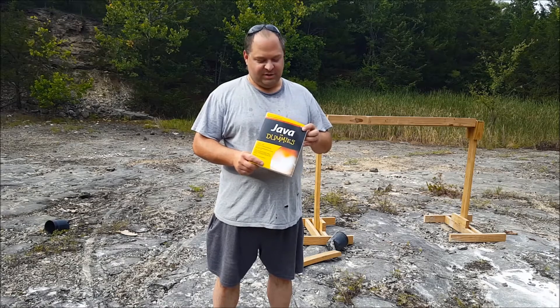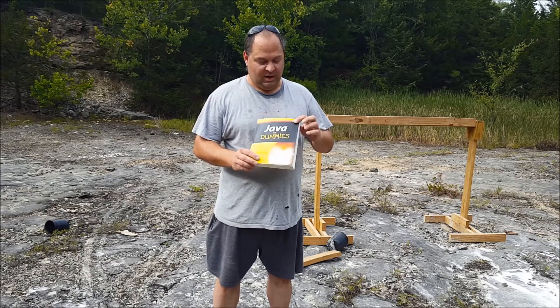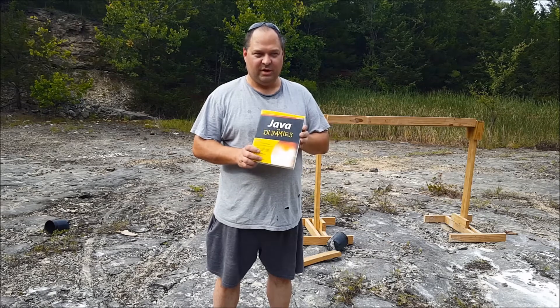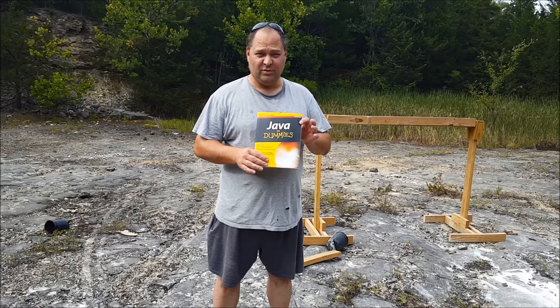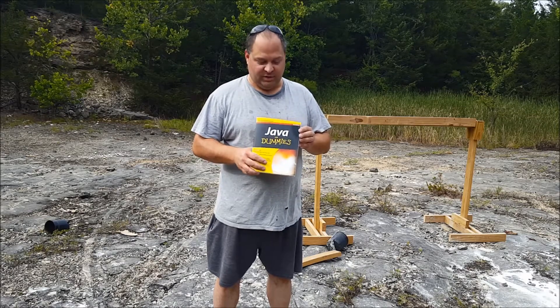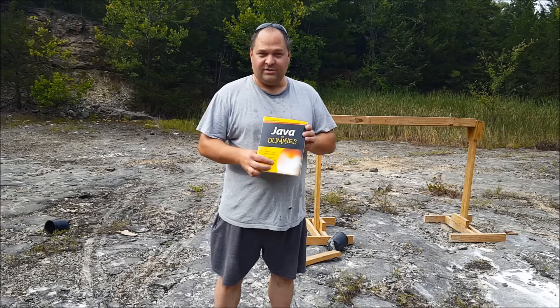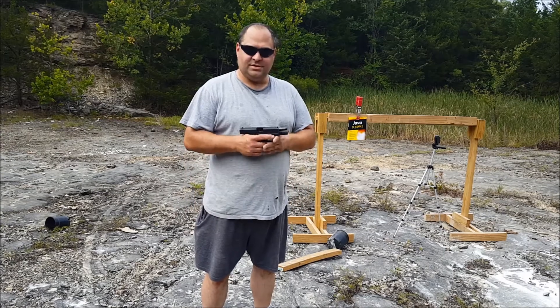Hey everybody, this week I have a challenge from a friend of mine who challenged me to destroy this book — shoot it, blow it up, whatever we wanted to do. This is gonna be a fun video. Normally I don't approve of destroying books, but as it's Java, we can go ahead and destroy it. It's useless. All right, let's get on with the destruction.